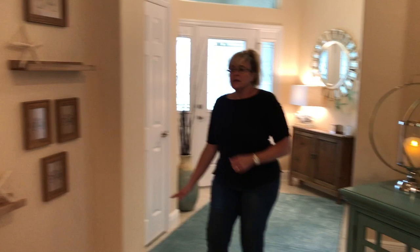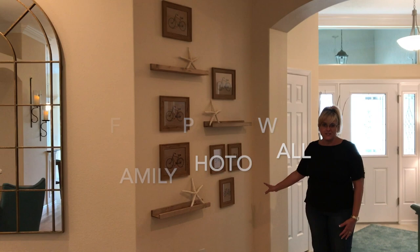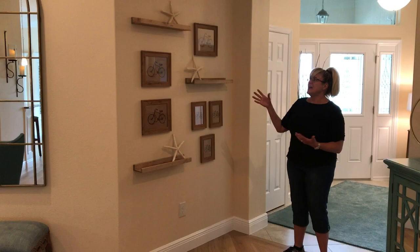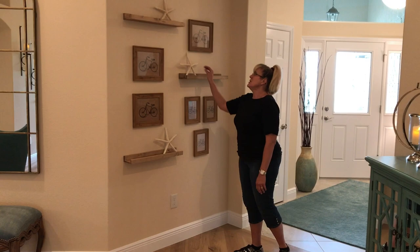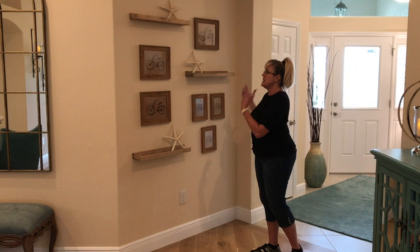Moving on in, this is going to be a family photo wall, but the client does not have their family photos yet. So we hung up pictures that look really cute, and they'll stay that way until they fill them. Cute little shelves — all this just came from Target, so it's super easy to do, and then starfish from my store. It turned out really cute, and we got a few extra frames for when they do decide to do the pictures.